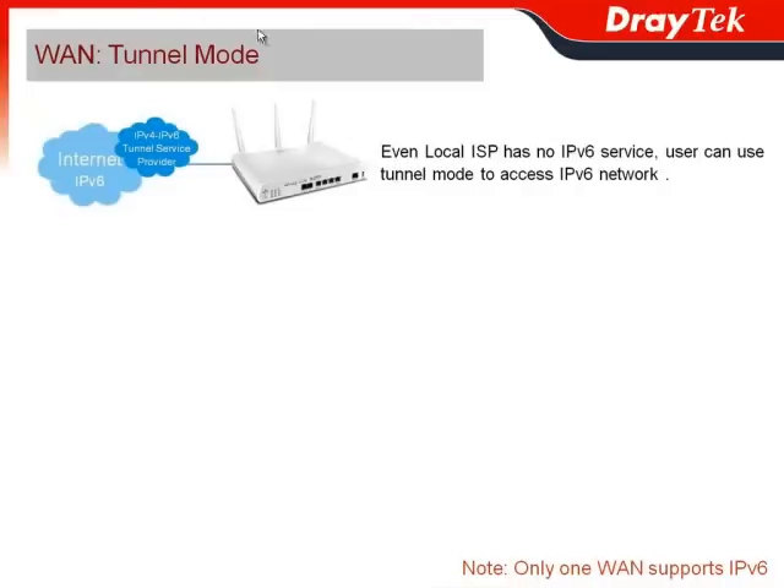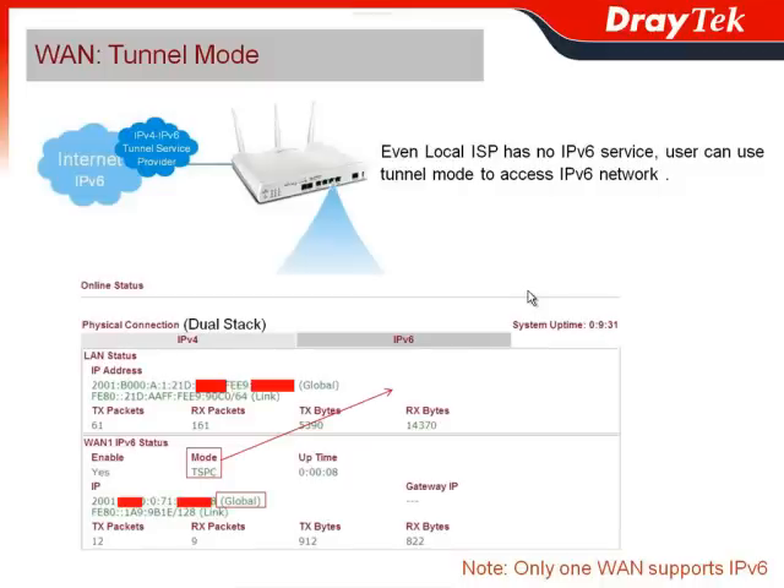Another situation would be the tunnel mode. It's for when the local ISP has no IPv6 service — users can use the tunnel mode to access the IPv6 network with the help of an IPv4-to-IPv6 external service provider. From the web user interface, you can see we still have the dual stack and a global IPv6 IP address, but the mode is changed from PPP to TSPC.